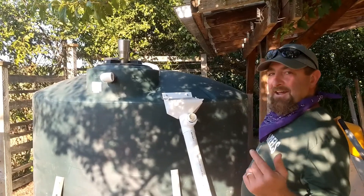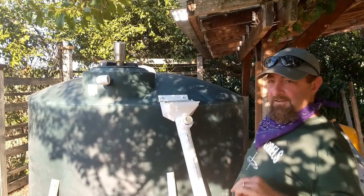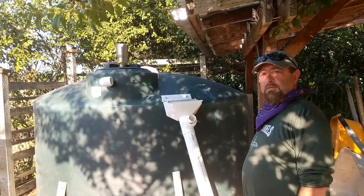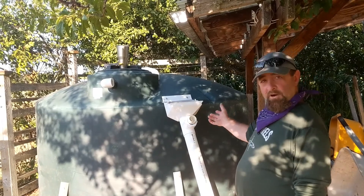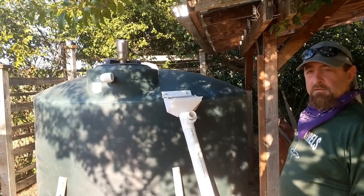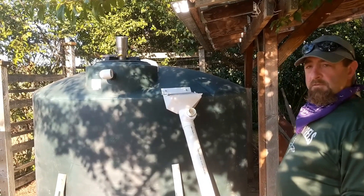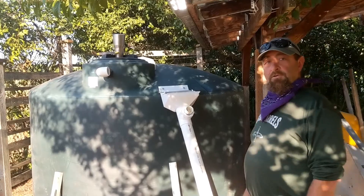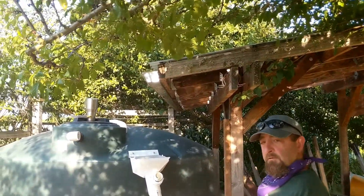Hey, I'm Patrick with Grady Barrels. I'm going to show you how to install a 1550 gallon water tank. We're going to use the rain coming off of this roof to fill it.